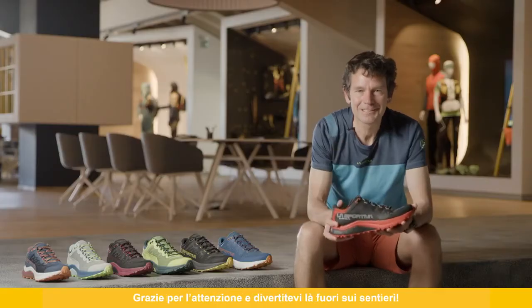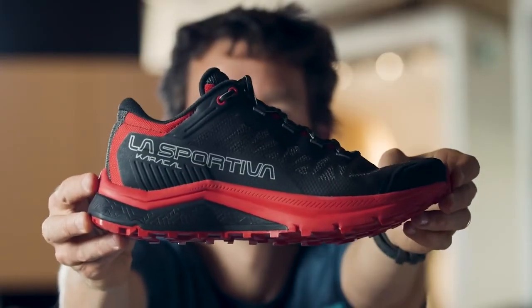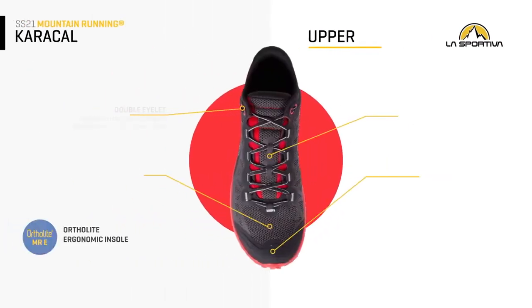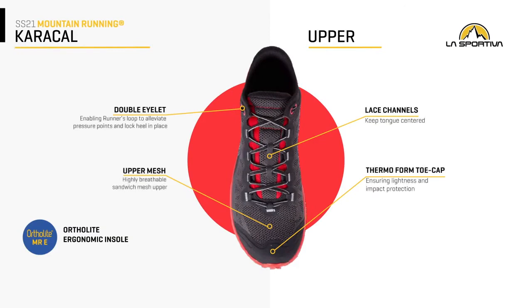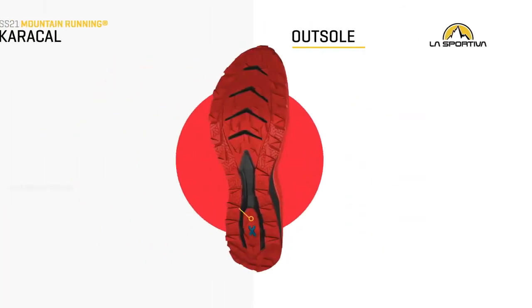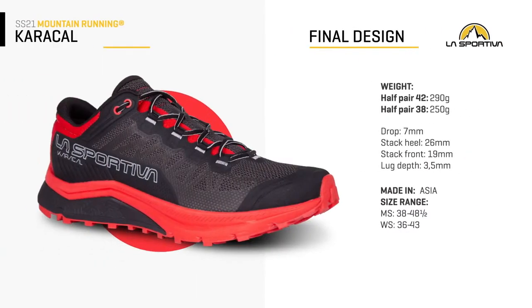Thanks a lot for your attention. Have fun out there on the trails. We'll see you next time. Bye.